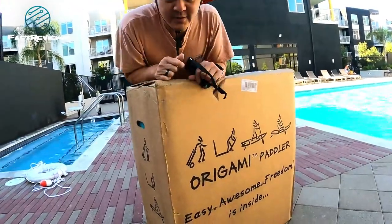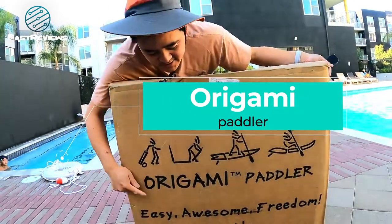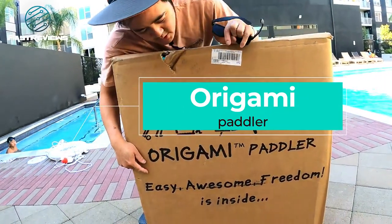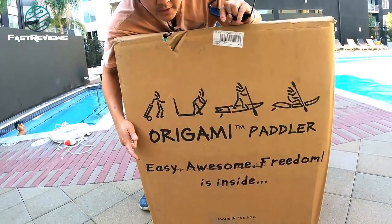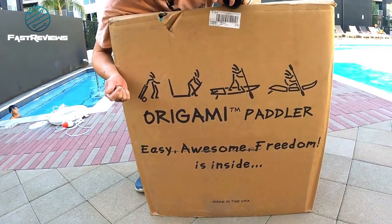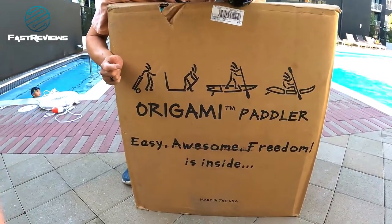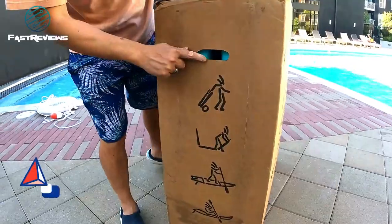Hi guys, this is Rich with FastReviews and today I am unboxing the Origami Paddler. This is a folding boat which means you'll be able to take this pretty much anywhere in the trunk of your car. This is a Kickstarter campaign and it was successfully funded, and I'm very happy because it's one of the few that actually funded a nice teal color.